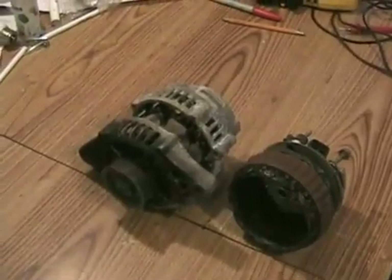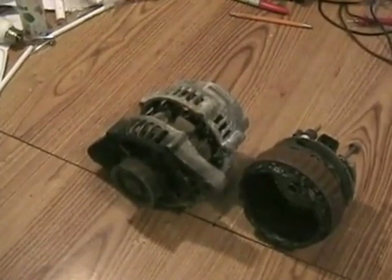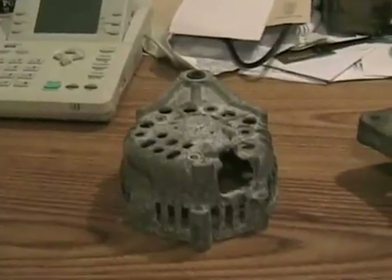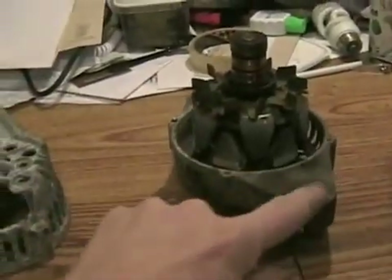I disassembled an ordinary Nippon-Denso Japanese car alternator, but they all work the same. So you have four major components: the back housing, the front housing, the armature,